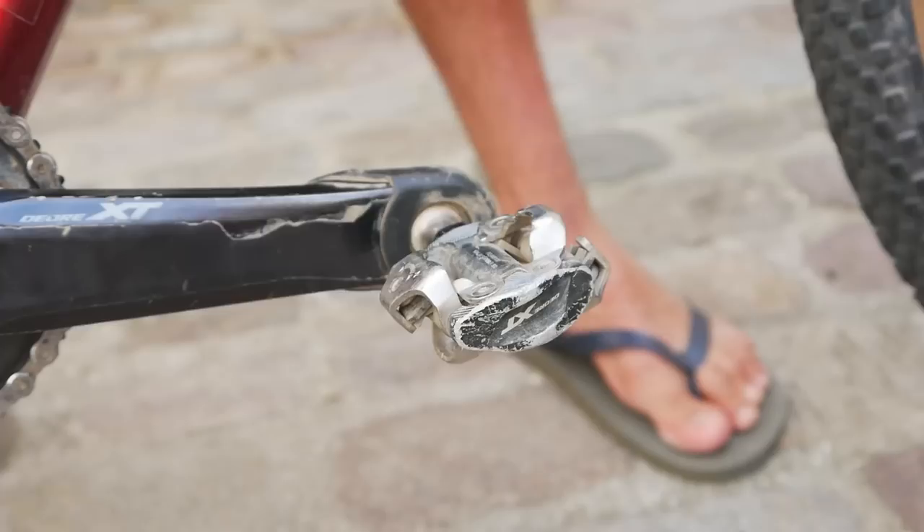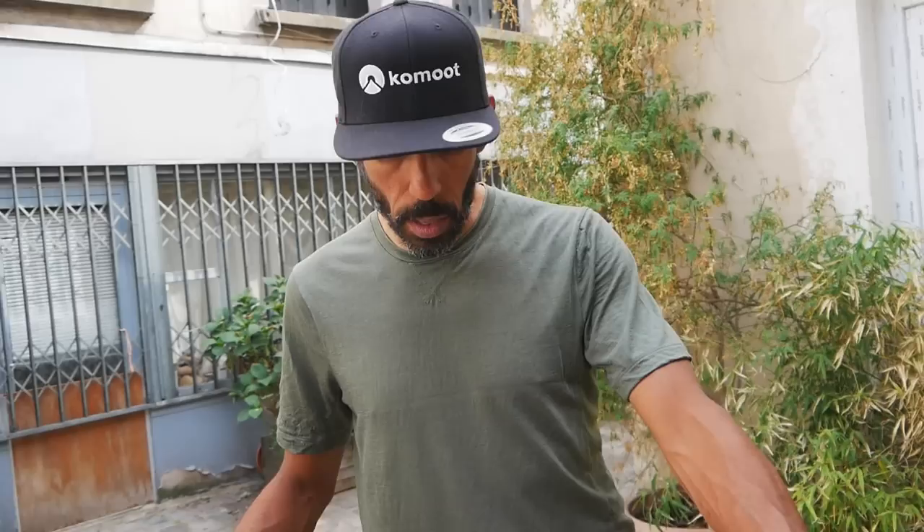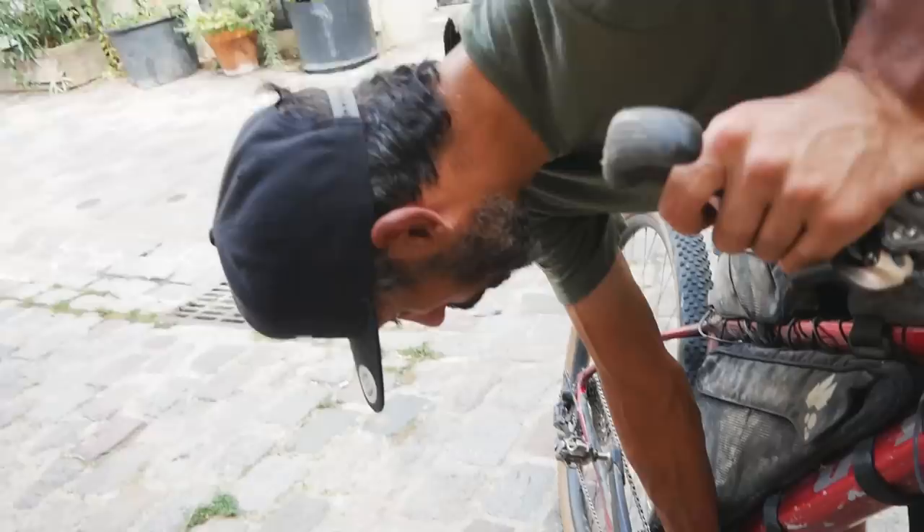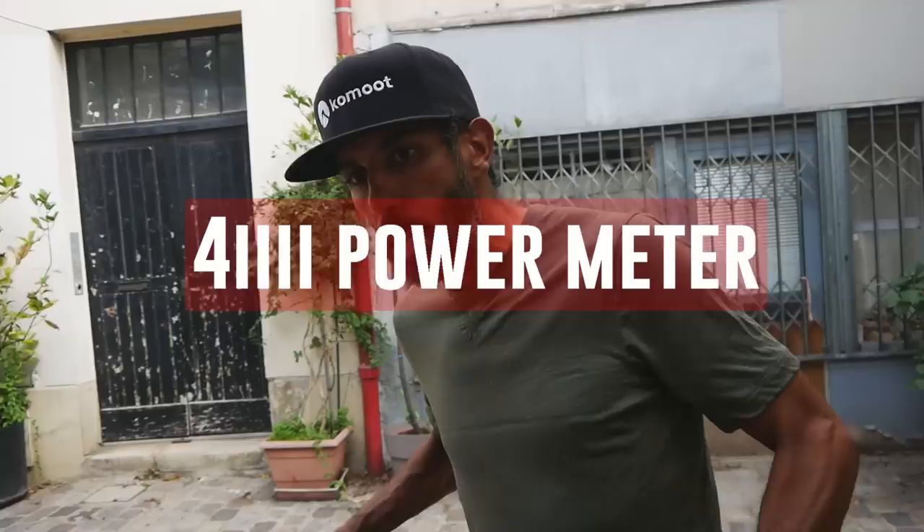If you can't climb with this setup then you're not going to be much slower walking, so you might as well just walk. SPD pedals — my favorite choice as ever. One feature I tend to use more and more in ultra races is the power meter. I have a left-side power meter, a 4iiii. It helped me with pacing, especially at the beginning of the race when I was not feeling well. Being sick, I decided I would try not to go above 200 watts — a good way to pace myself and not ask too much of my body.